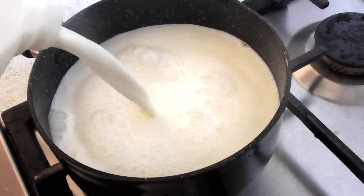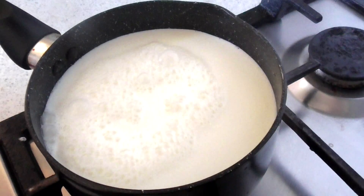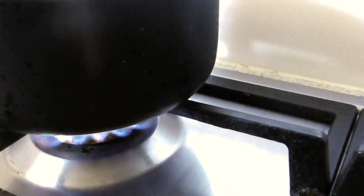The first step is to warm up some milk. We are going to warm up around two cups of milk for around five to ten minutes on very low heat.